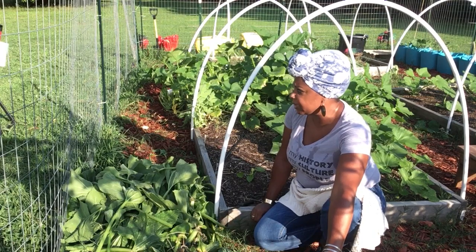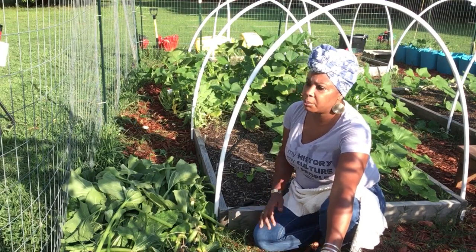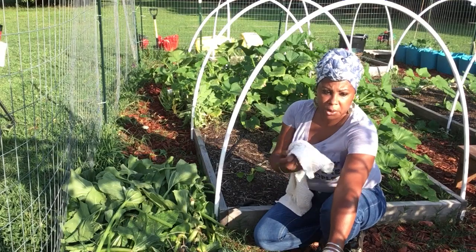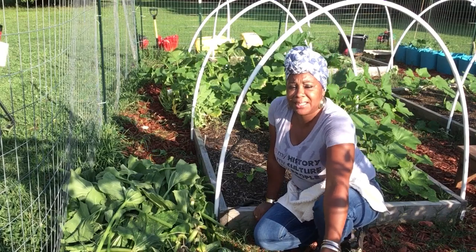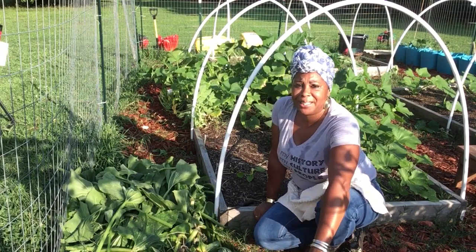Okay you guys, I hope y'all are having a great Wednesday — hump day Wednesday. There's some more projects I want to do around the yard and I'll bring you guys some more footage on that. I'll see you guys on the next video. This is SC the homesteader — peace.